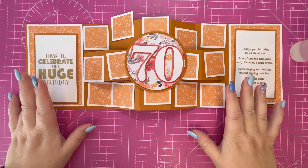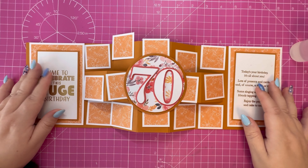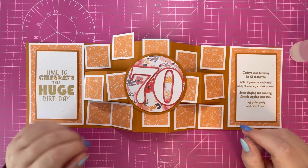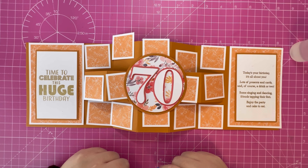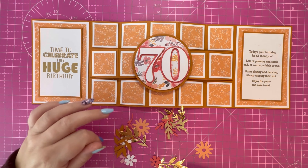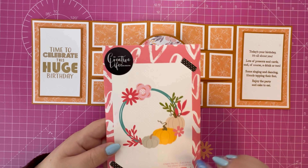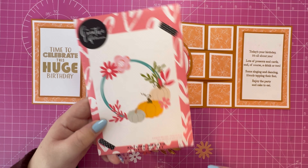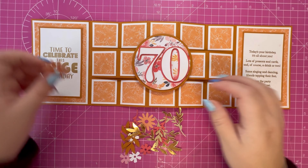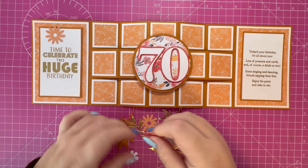Now that I've laid everything out, I'm going to go ahead and attach all my mats and layers, then come back with the floral elements to decorate the card. I've attached all my mats and layers and my topper. I've got some floral and foliage elements here — I die cut them from the Autumn Wreath seven-piece die set from My Creative Life. It's got some really lovely florals with a nice size, and then some smaller elements too.